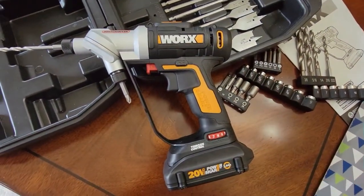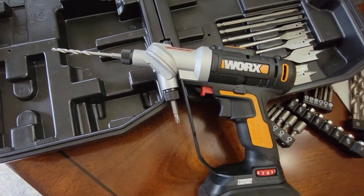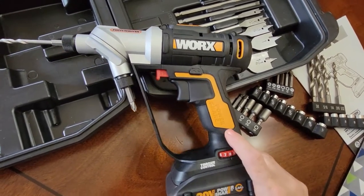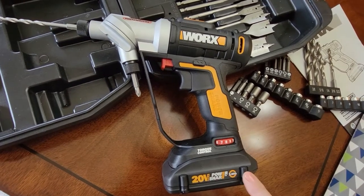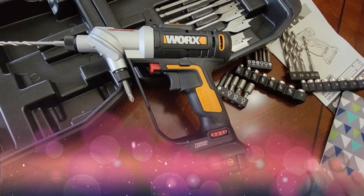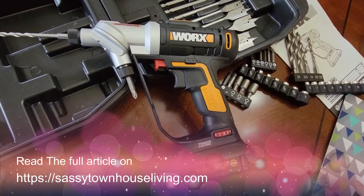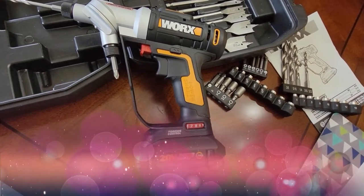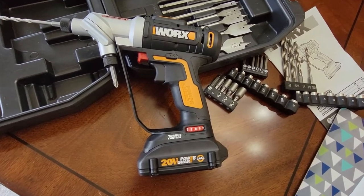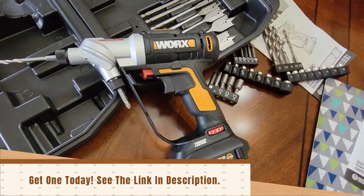That's about it — just a quick demo of the Switch Driver so you can see how awesome it is. You get a 67-piece kit with almost everything you need to get the job done. I gave this to my husband for an early Father's Day gift and he loved it — this is going to make home projects so much easier. I'll have the link in the description below. It's lightweight, easy to use, and the rotating dual chucks let you switch between bits faster than ever.